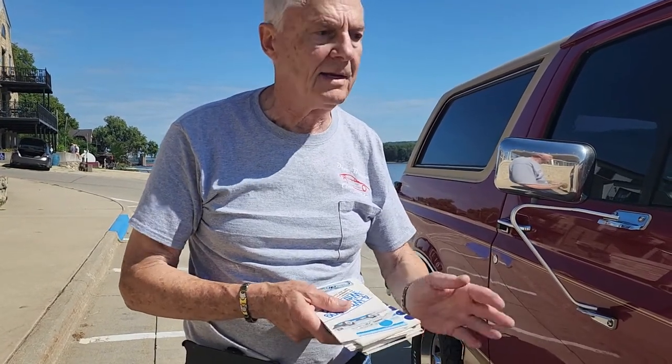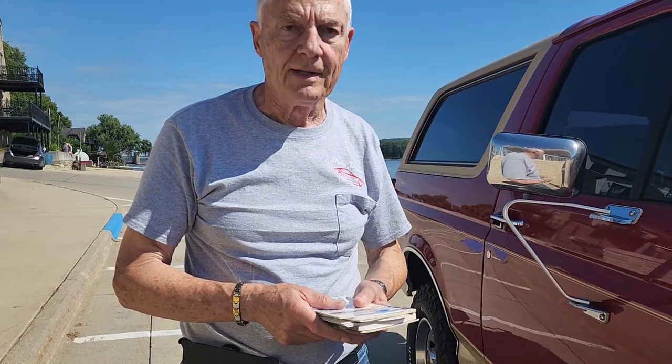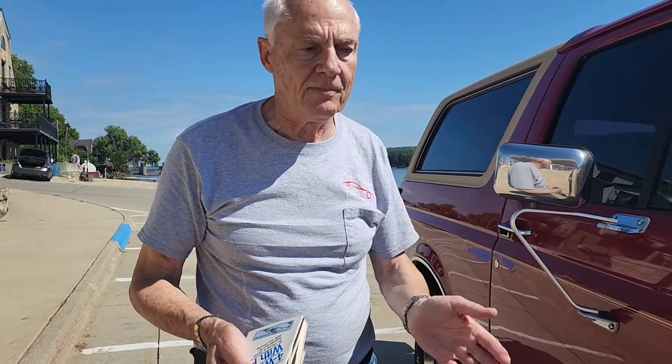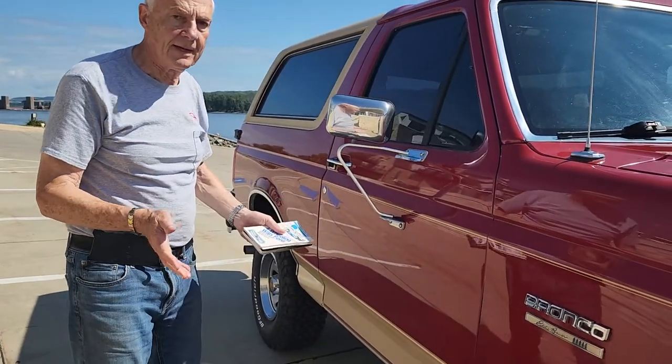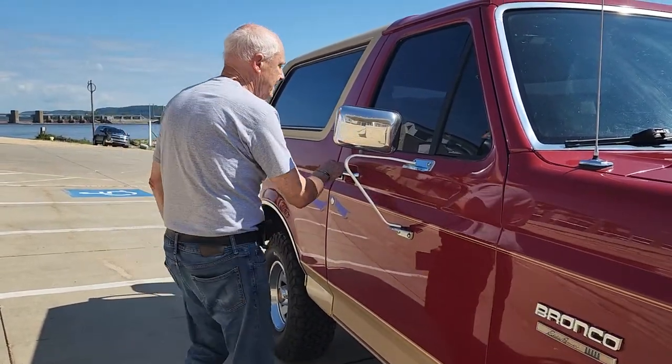This is a very documented, nice Bronco that you don't find just everywhere — you don't find them, period. You can't find them. I don't know where you would find one to duplicate this car.